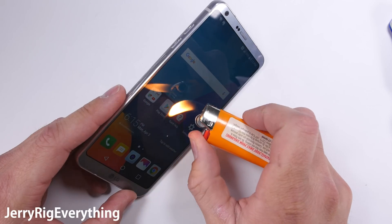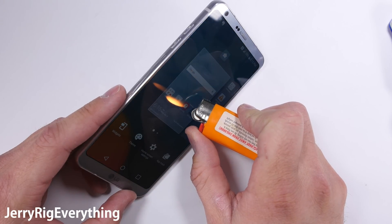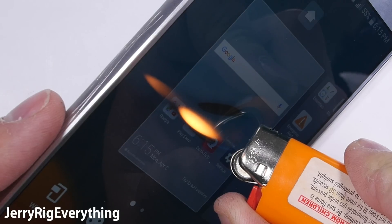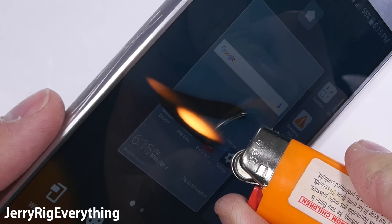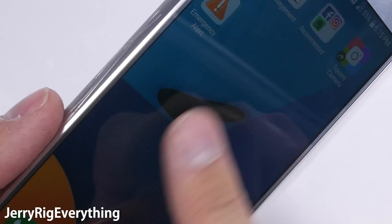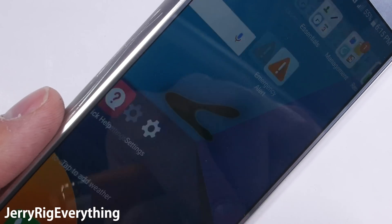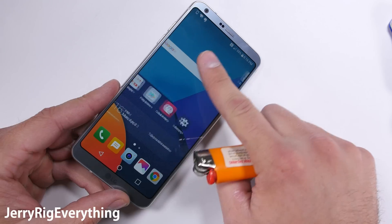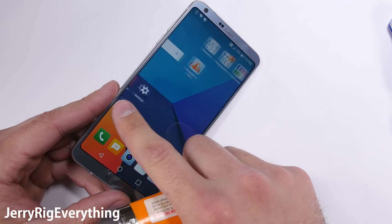Now when it comes to the flame test, this phone did roast slightly faster than average. The pixels started to turn off at 6 seconds instead of the normal 8 to 15 seconds like we've seen on some other devices. Basically this just means your phone will toast 5 seconds sooner than everyone else's during the apocalypse, but you're probably going to be dealing with bigger issues at that point anyway.